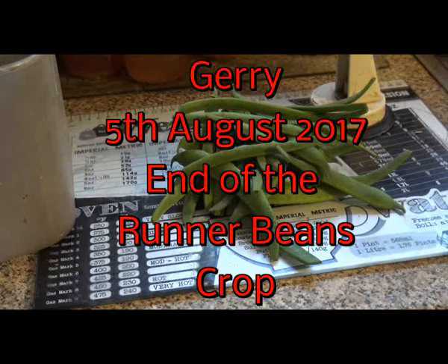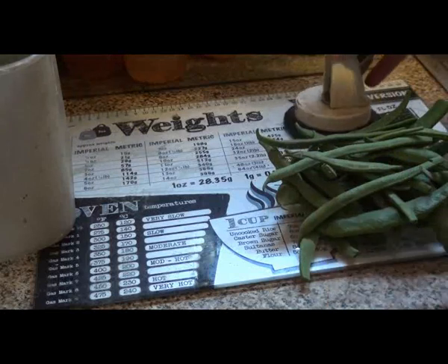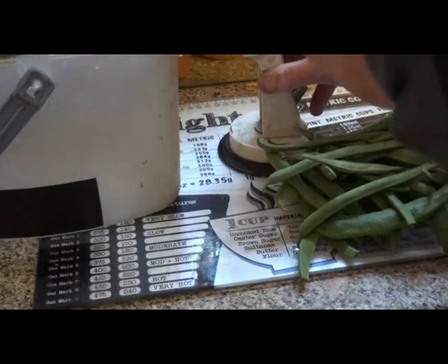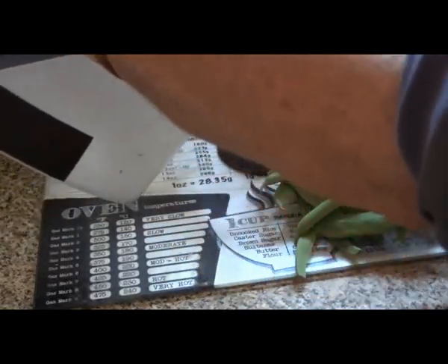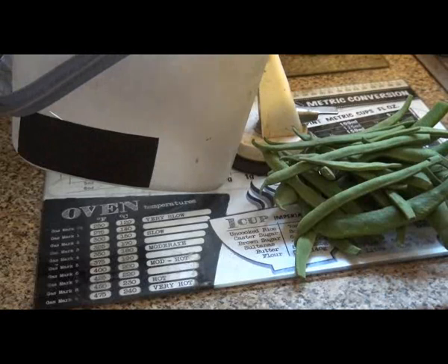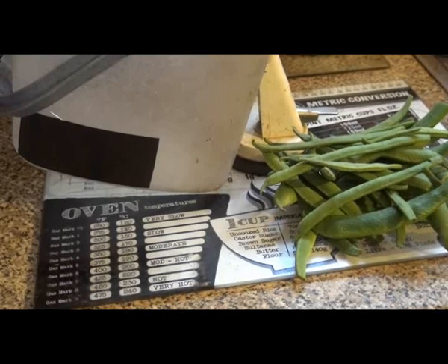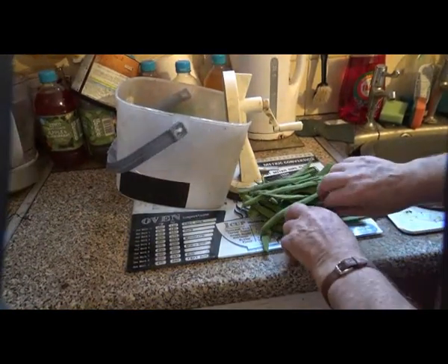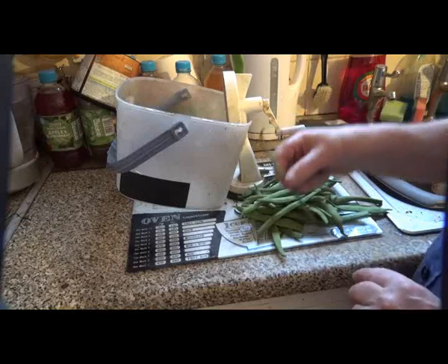These are my final run of beans — this is the end of the season of 2017. So now we get out my shredder and put that in there. This takes two types of beans: big fat ones and tiny skinny ones.